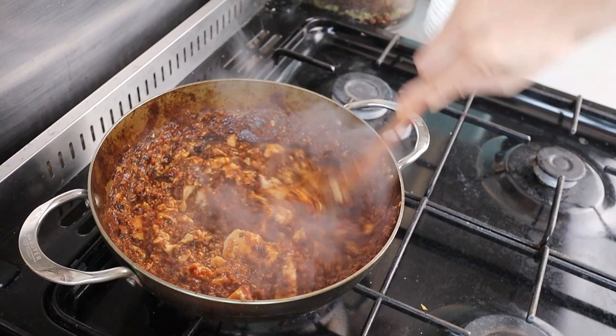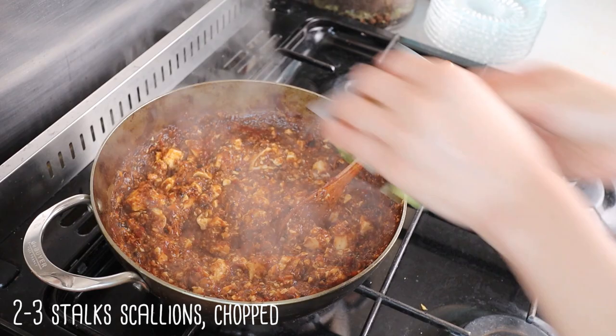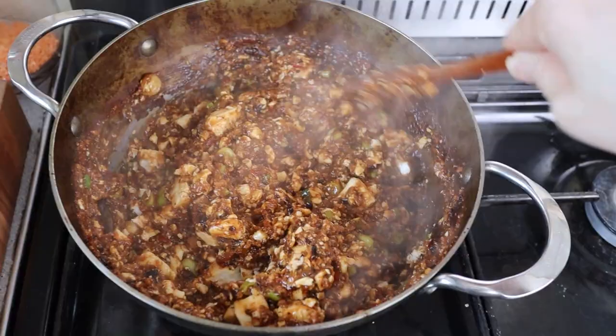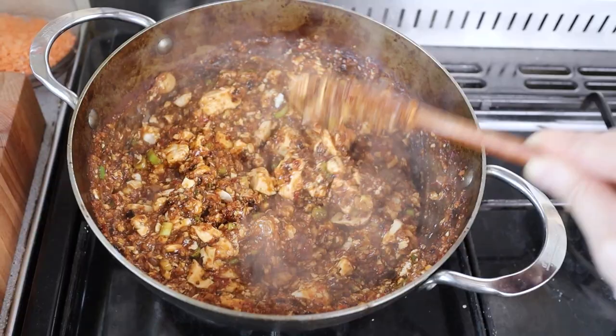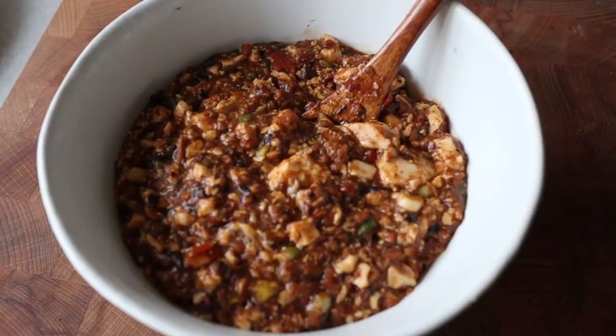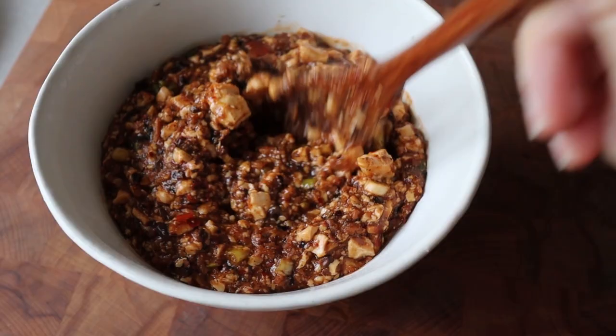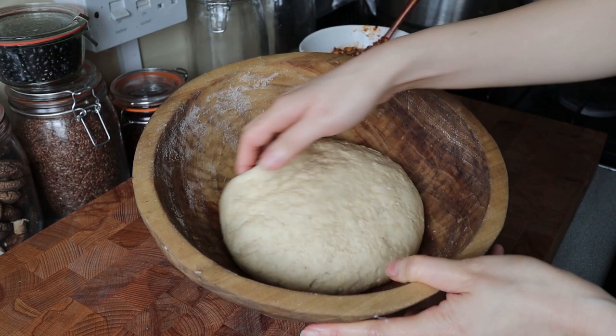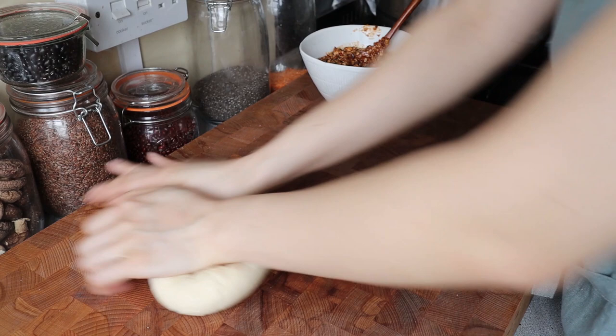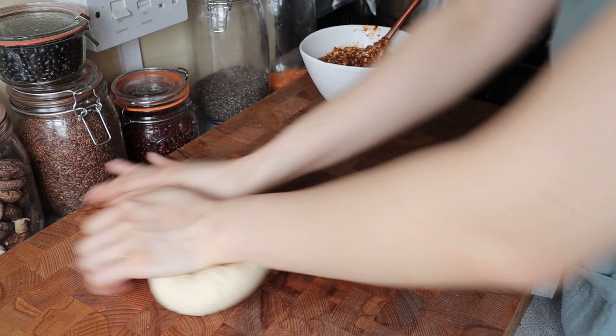Put the scallions in as the final touch. You definitely want to let this cool down before using it as a filling - it needs to be pretty much completely cooled. After about an hour the dough rises, but because this dough is stiffer it doesn't do crazy rises. Sometimes you want to knead it for one or two minutes after rising, because not only do you need to redistribute the yeast but you also want to give the dough back its structure.